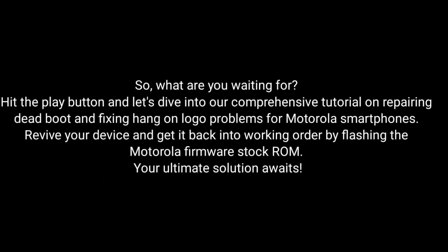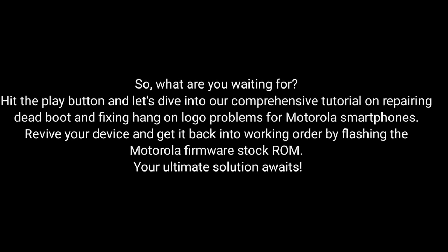So, what are you waiting for? Hit the play button and dive into our comprehensive tutorial on repairing dead boot and fixing hang-on logo problems for Motorola smartphones. Revive your device and get it back into working order by flashing the MotorRay firmware stock ROM. Your ultimate solution awaits.